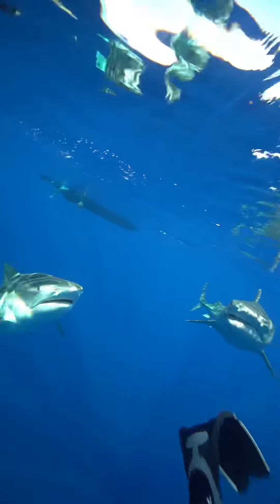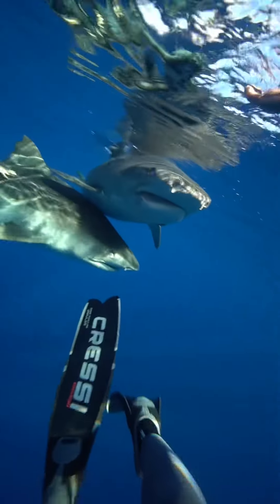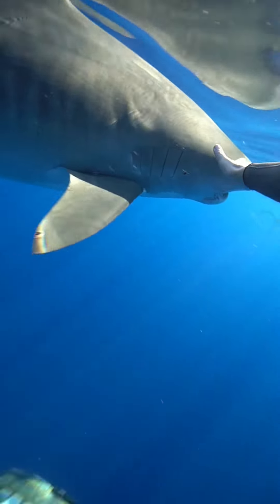It's also really important to have good dive buddies with you and go with a trained professional. Here you could see on the left side of the screen Andy's hand came in to help me push away one shark when I had two coming right for me.